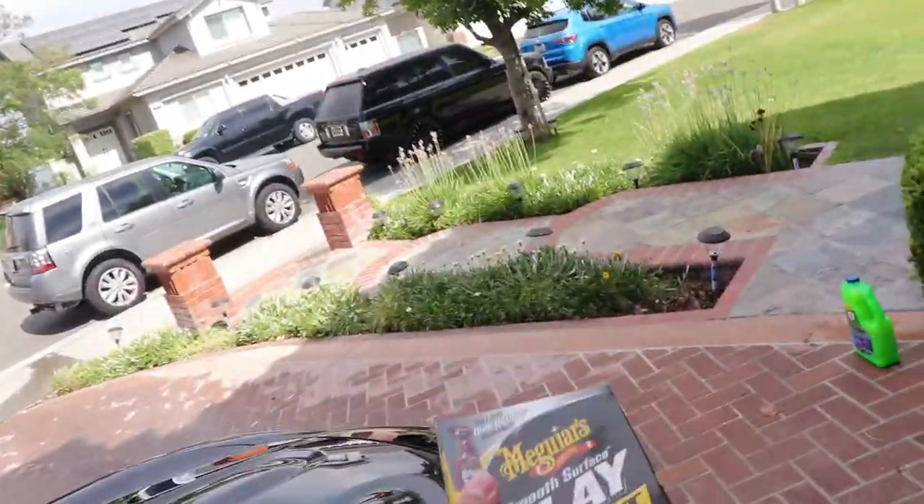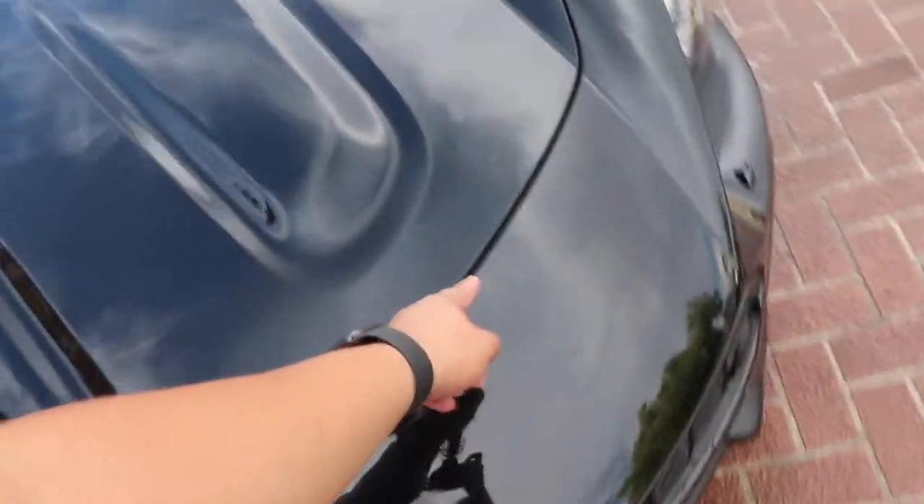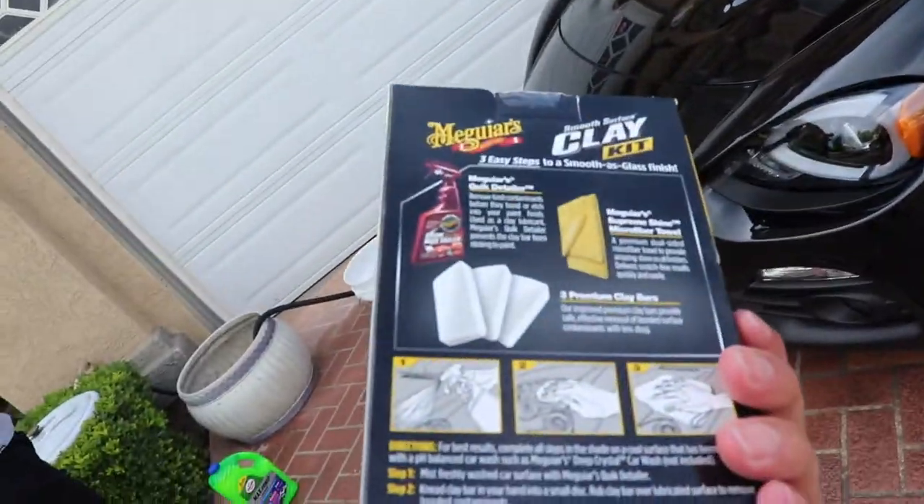I just washed the whole car and dried it down. Still some water spots, whatever. Right now I'm gonna clay it and see how it comes out. The paint is super rough and there are some hard-core dry spots. I've never done this before, so wish me luck.